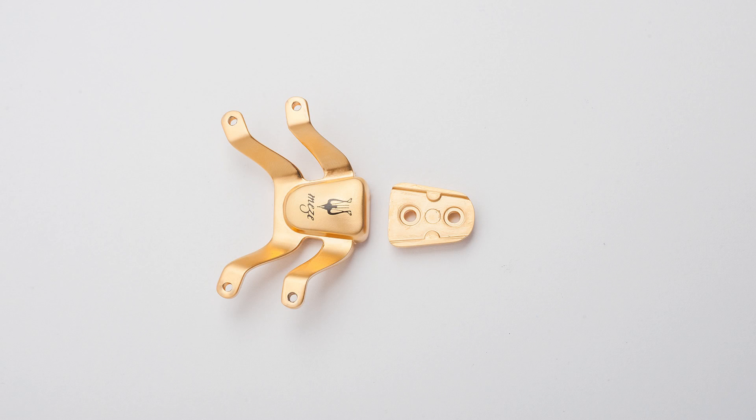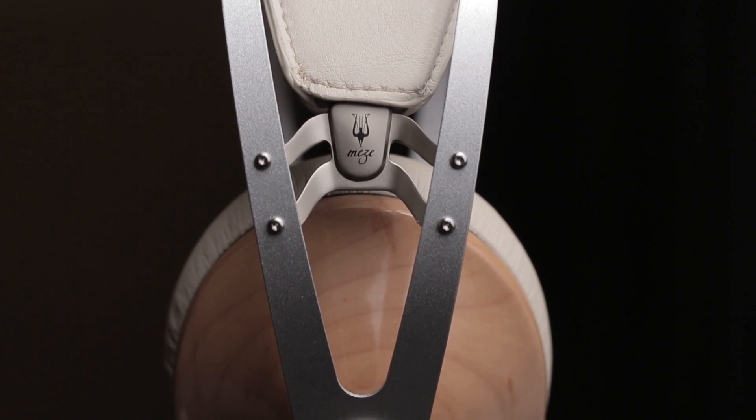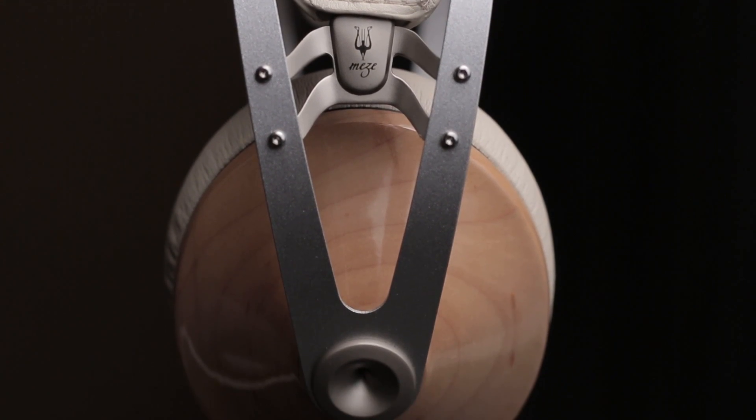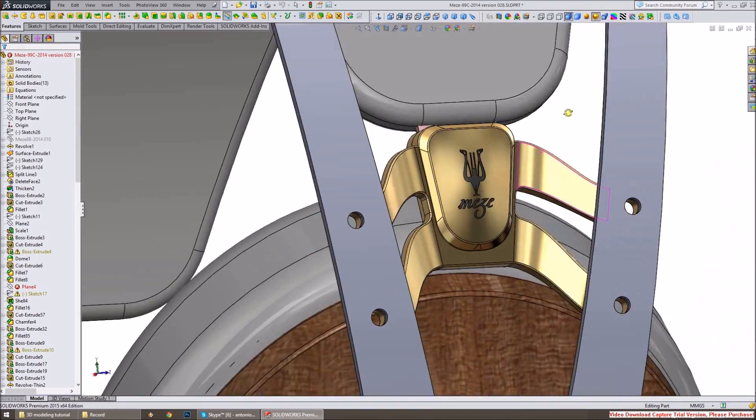This way you could use these headphones for a very long time, because if anything ever breaks, even after the warranty period expires, you can simply order that particular component from Meze and replace it.